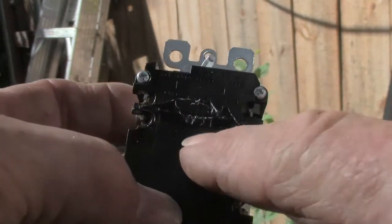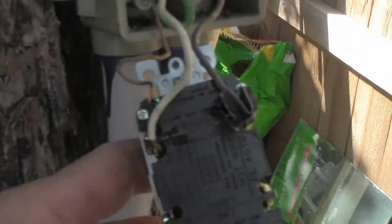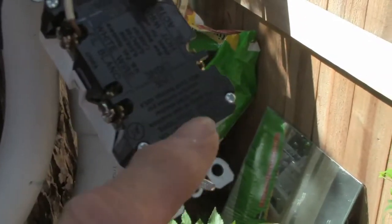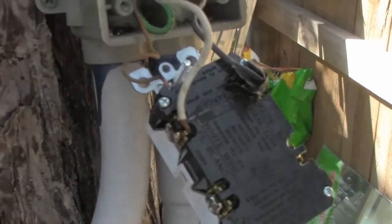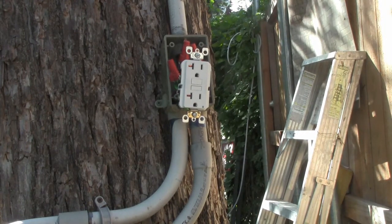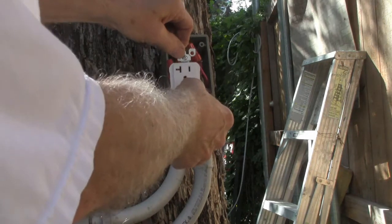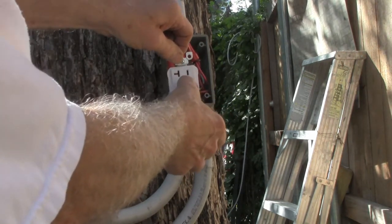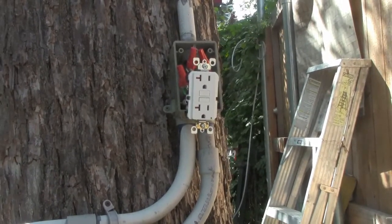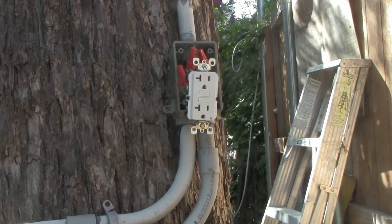We've taken our warning label off and we're going to hook up to the load side just to see what happens. I've now hooked this up to the load side — this is the line side, this is where it's supposed to go. We'll turn the power on and try our tester. We need to reset the ground fault — and it won't even reset. That pretty much tells you right there it's not going to work. We need to turn the power back off and turn this thing around — now you know it won't reset.